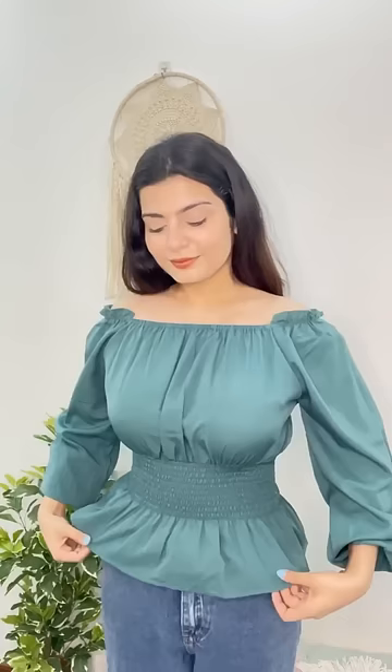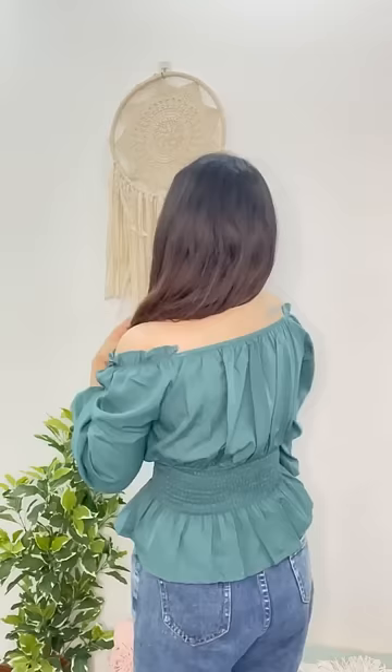And the waist, which is elastic, is a cinch look. I will see you next time.